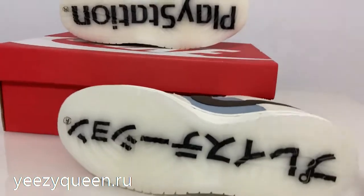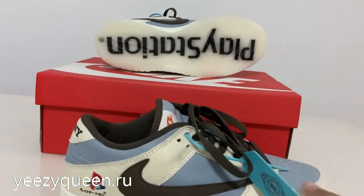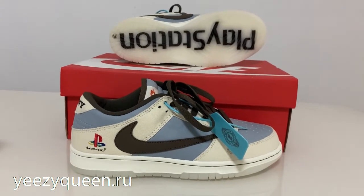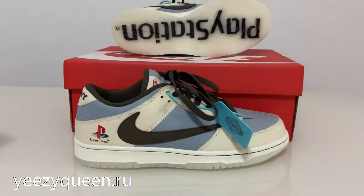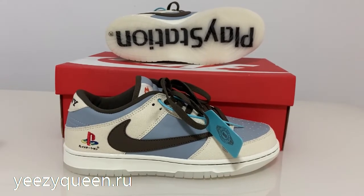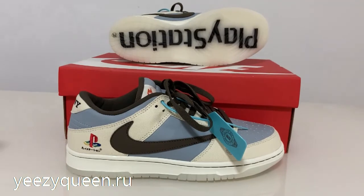If you want to cop this pair you can DM me to get a discount and check my website easyqueen to see more details. If you have any questions you can comment below the video. Thanks for watching, please subscribe to my channel — see you next time, bye!